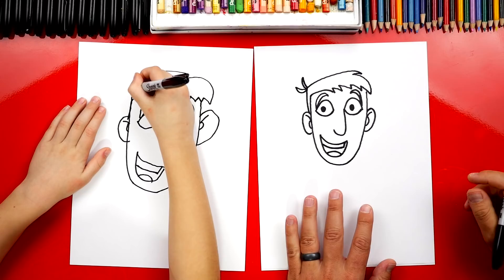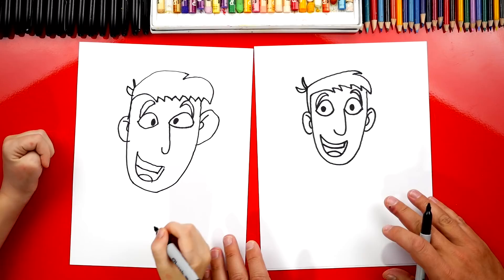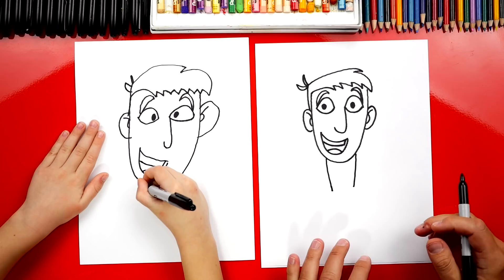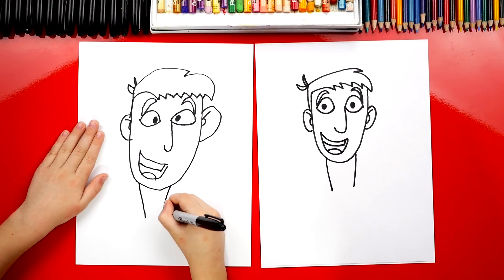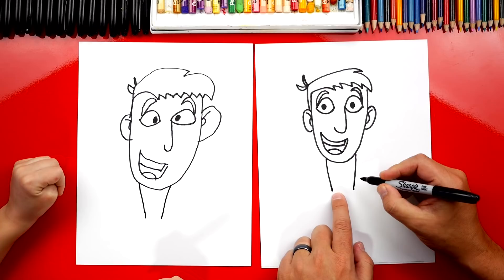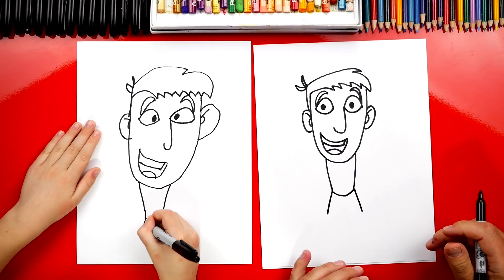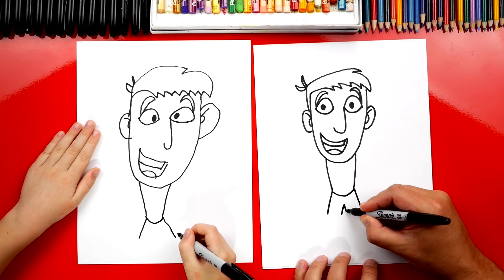Alright Austin, what should we draw next? His body. We're going to draw two lines that come down from his chin — they taper towards his waist. Now we're drawing a cartoon version of him, which is a little different than on the show, to keep the lesson easier. Down at the bottom where his waist is, we're going to draw a U to connect those two lines, then two lines that flare out, and an upside-down V in between. Draw a line to connect the V to the outside on both legs — there's his shorts.